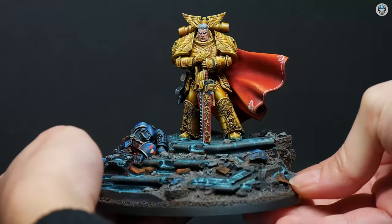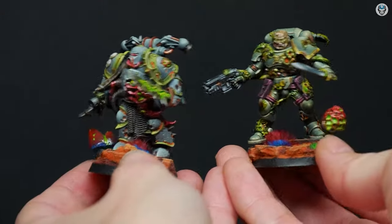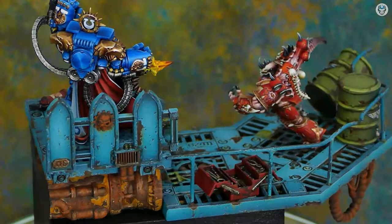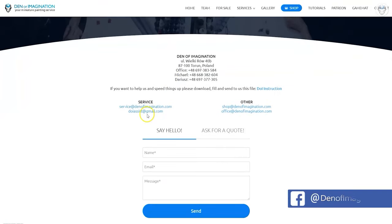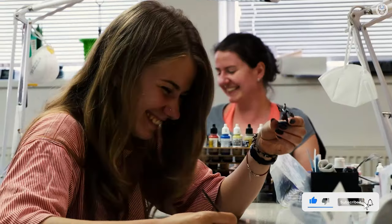Hey everyone, welcome to the Den of Imagination YouTube channel. We are a professional miniature painting company based in Europe with a team of over 50 painters, assemblers, and 3D crew. On our YouTube channel, you can find updates about our ongoing projects. With the link below, you can navigate through our website to check our offers and ask us for a quote. Thank you for watching and for all your support. Stay tuned.